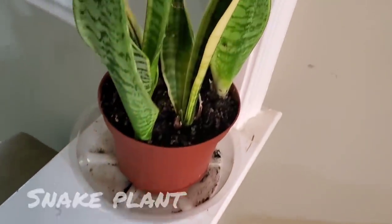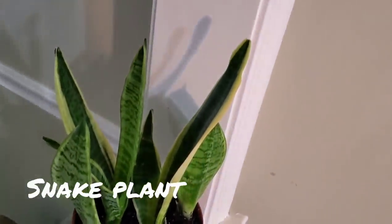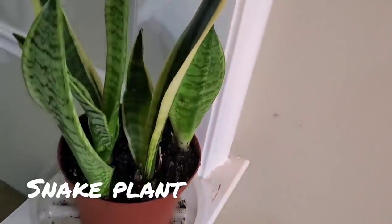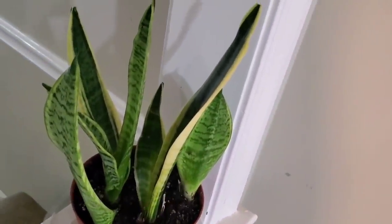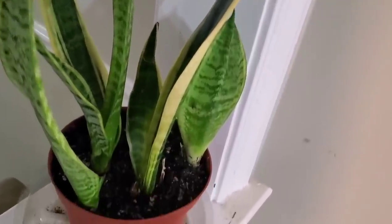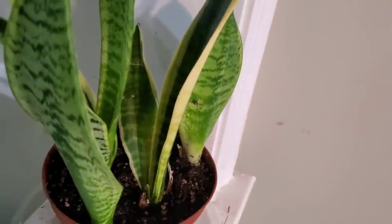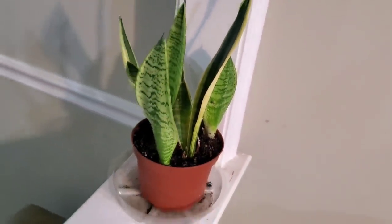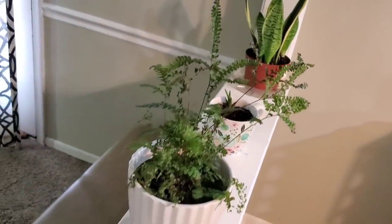Down here I have a snake plant — a couple of different varieties. I'm going to repot this at some point and might put them in their own containers, but for now they look pretty good together. Alright, we're going to move along into the other room where I have some more plants.